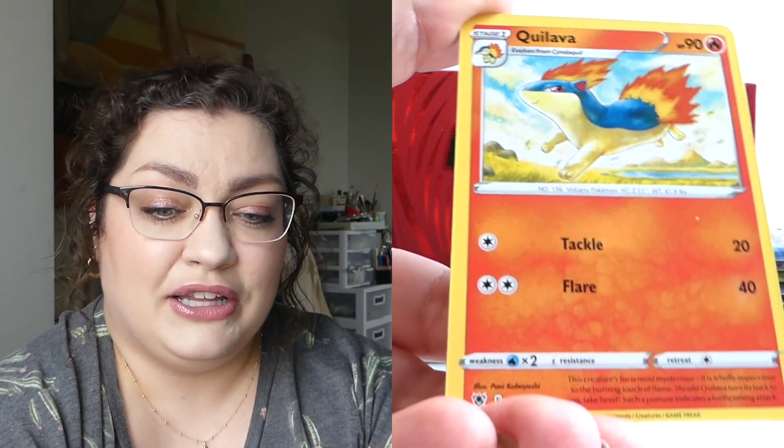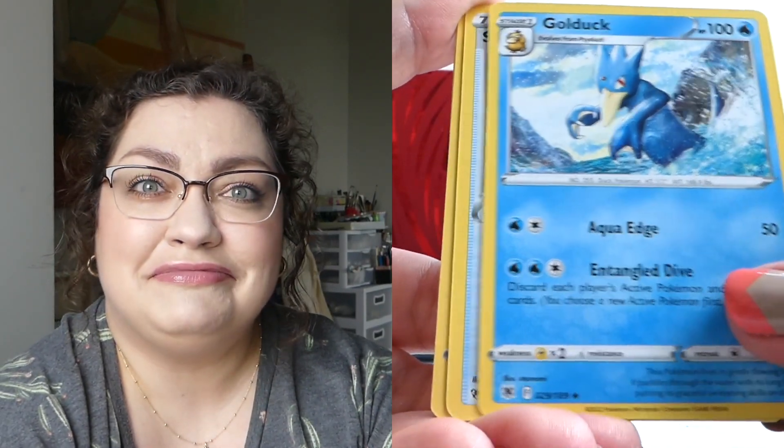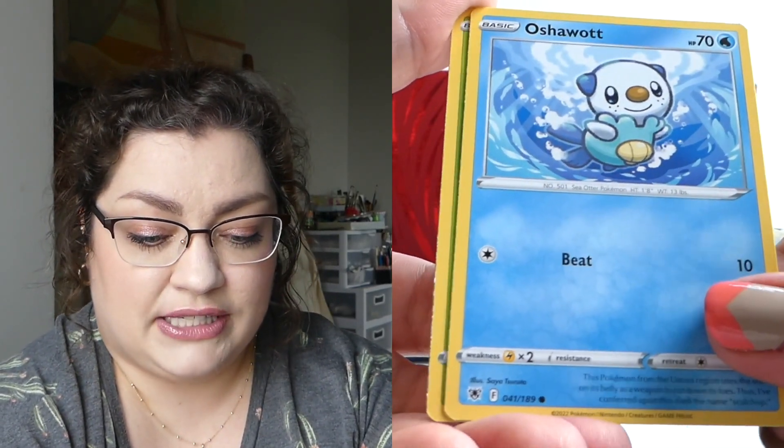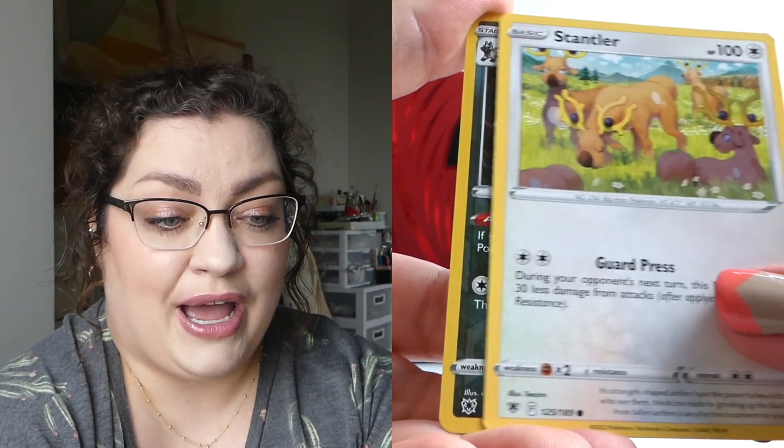Those are the main alt arts. The Machamp is the big one, apparently, for this set that everyone wants. It is really cute. I don't know that it's the one I'd pick. That Beedrill is just beautiful — I normally really would not care about a Beedrill card, but that alt art is just gorgeous. I mean, as alt arts are. I would be very happy with any of them. We have got a Reverse Rare Mightyena, and then that guy that I still need to look up the explanation on.